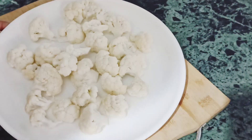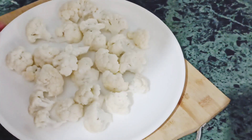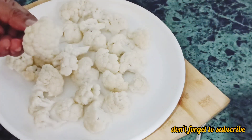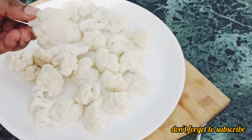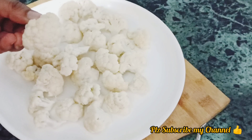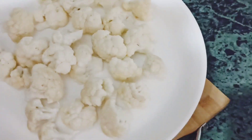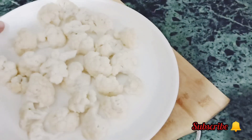I have taken 500 grams of cauliflower and cut it into small pieces. We have to keep all the pieces together so that our Manchurian recipe will be very good. I have cut it and washed it properly. Now we have to boil the Gobi.